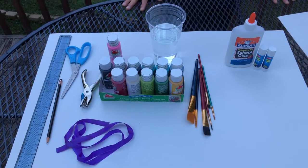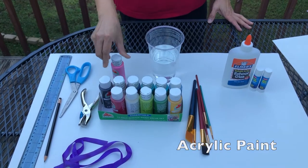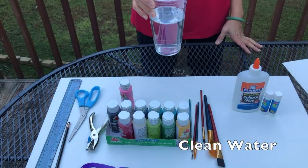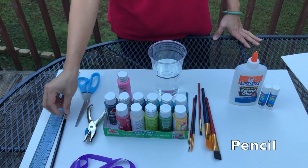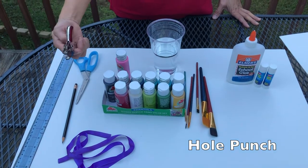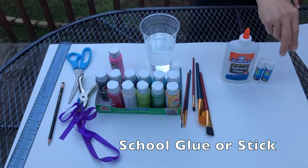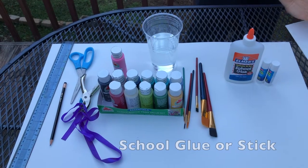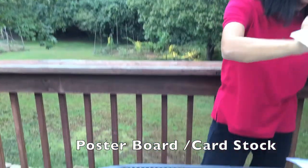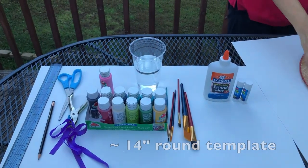The following materials are needed for this project: a quality color paint, paintbrushes, a cup of clean water, a scissor, a pencil, a ruler, a hole puncher, a ribbon, Elmer's glue or stick glue, cardstock paper, and a large object with a circular base so you can trace a circle.